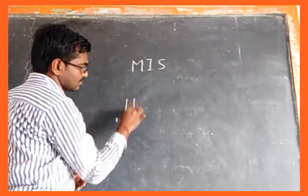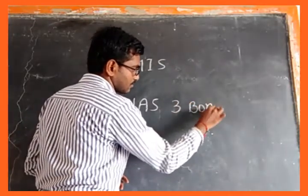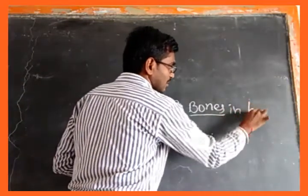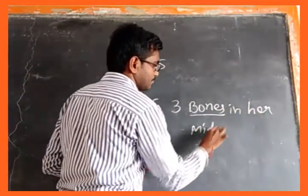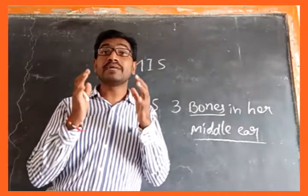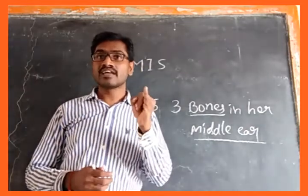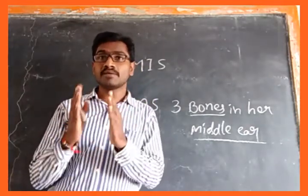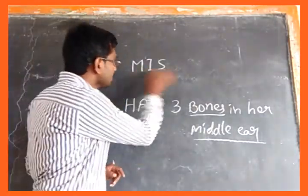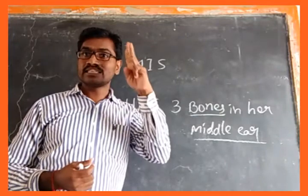The mnemonic is: 'Miss has three bones in her middle ear.' We all know that in our middle ear there are three small bones. We can remember the names as well as the shapes of those bones just by keeping these two words in our mind.